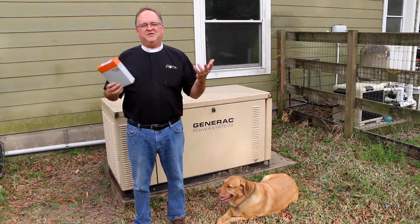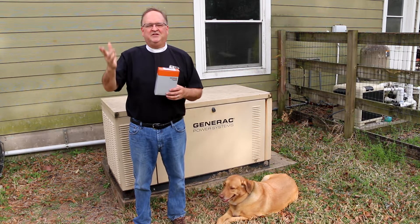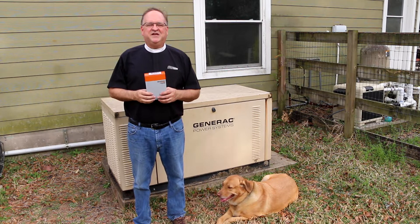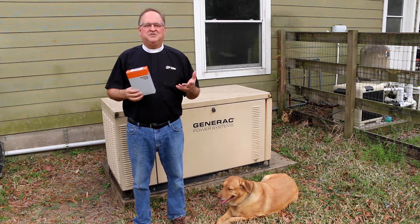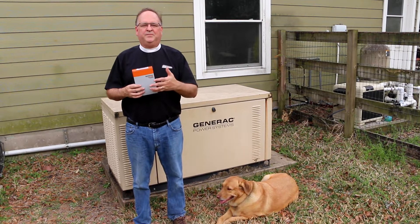We've had this generator since 2008. It has served us well over the last 13 years, and most recently through winter storm Urie and the prolonged power outages we endured here in southeast Texas. A couple of years ago, though, the generator shut down during its weekly exercise soon after starting, and the status lights indicated a low coolant level or high coolant temperature.